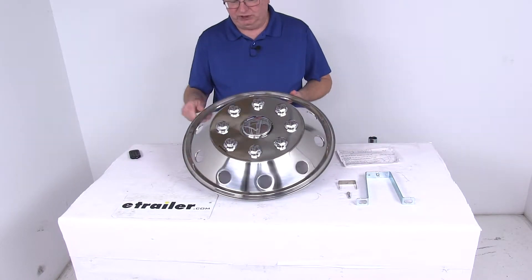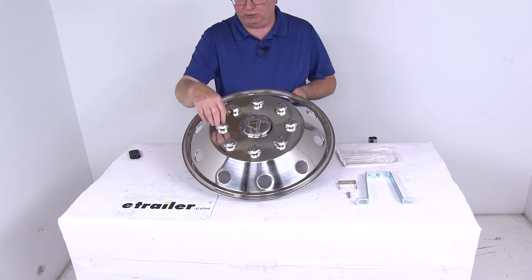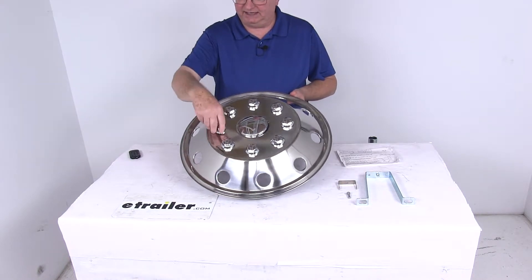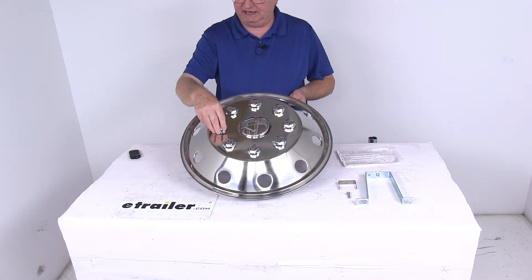These caps here will go over the lug nuts. They are removable if you ever need to access the lug nuts — you can just pop those off and have access to the lug nuts, then pop the cover back on.